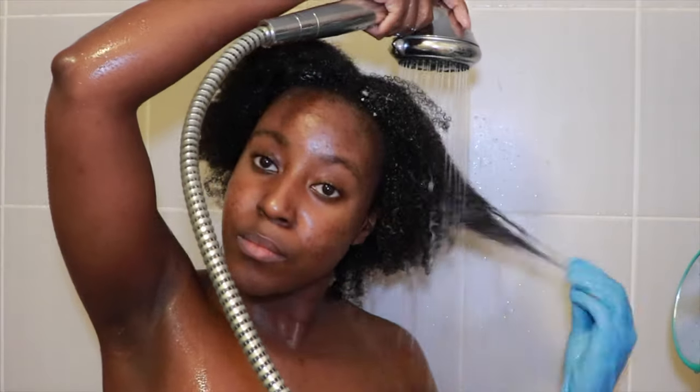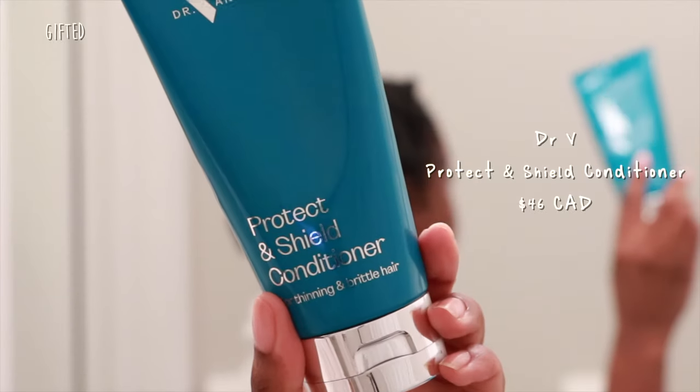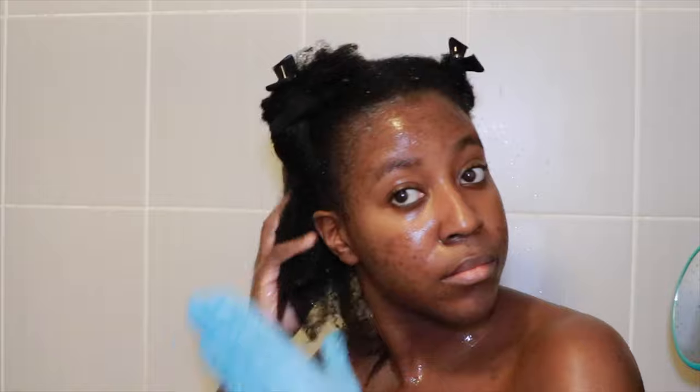Rinsing out the conditioner, my hair felt really soft — though not as soft as some of the lower-end products I've tried before, so I was a little underwhelmed. Next, going in with the protect and shield leave-in conditioner — once again a very nice, lightweight, creamy texture. I put this on the ends of my hair, focusing on the actual ends rather than my roots, and used the praying hands method to spread it through. I then twisted my hair back into four sections and stepped out of the shower.